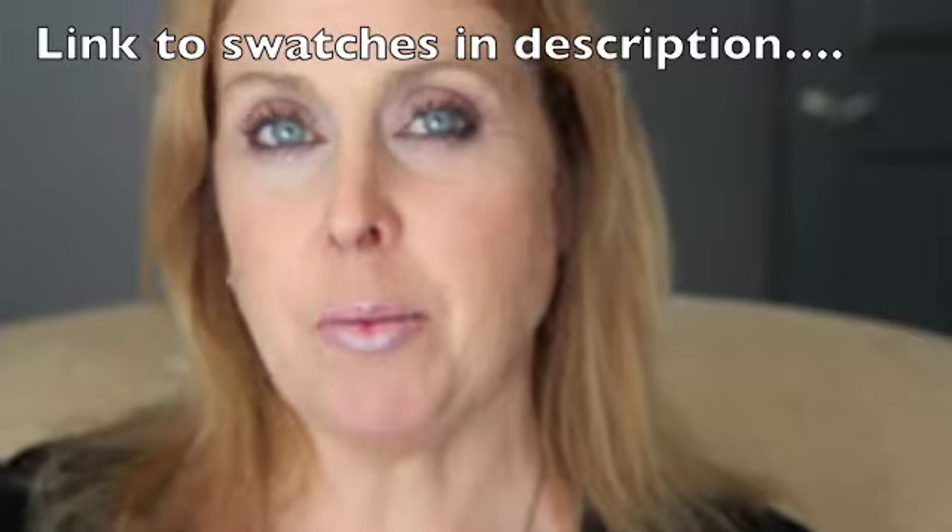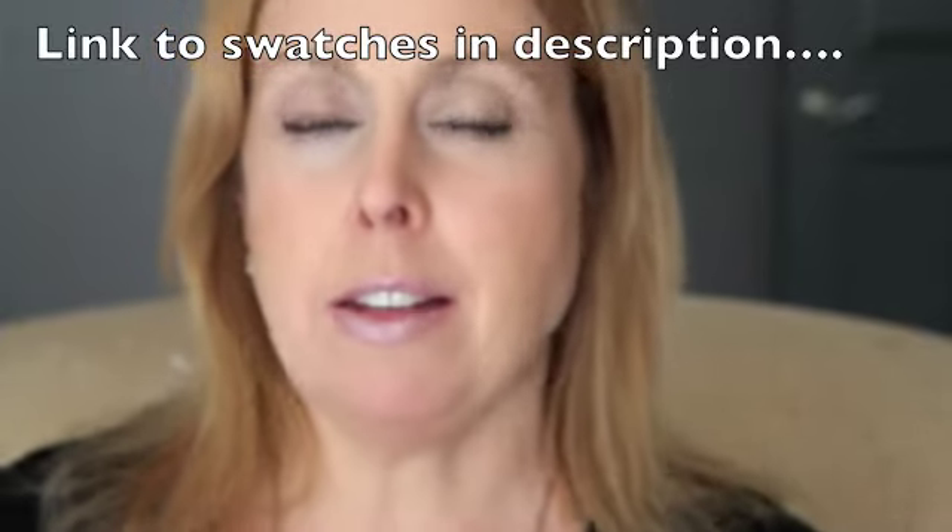Hi, it's Megan. This is a total guilty pleasures video. I had to buy — I just had to buy the six CoverGirl Star Wars lipsticks. It was just one of those things that, you know, it happened and I don't regret it at all.